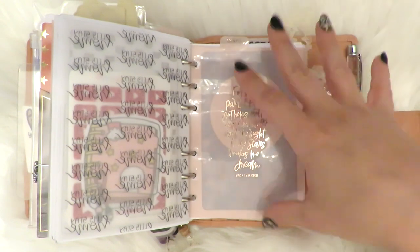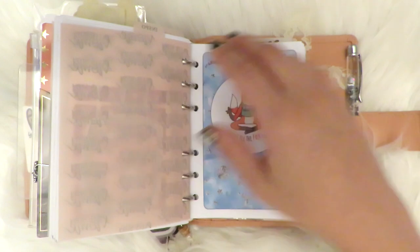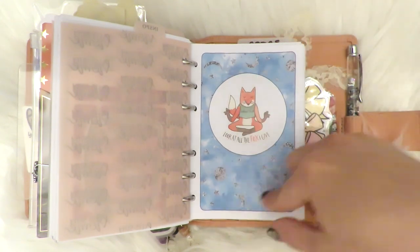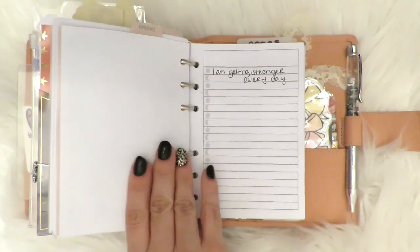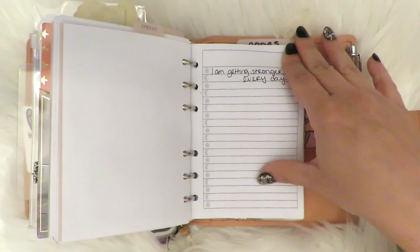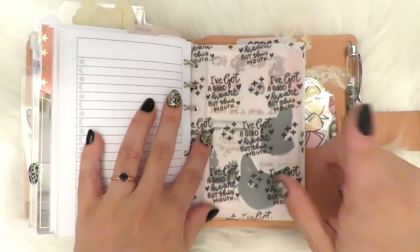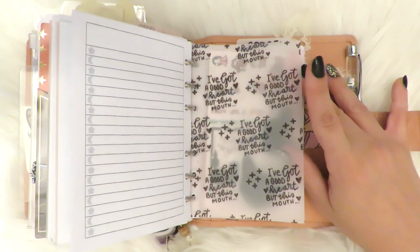The next part says 'Inspo' — I still haven't transferred inserts here from another planner, so it's still relatively empty. This is from a Michael's sticker book — it's like a super zen fox that says 'look at all the fox I give.' The cover page with the rest of the inserts is from Annie Plans Printables. I want to put all my affirmations and good quotes and good vibes on here. This one says 'I'm getting stronger every day,' which I think is true — workout-wise, maybe human-wise too. This is a digital from I think MJ Plans or MJ and Hope — it says 'I've got a good heart, but this mouth.'